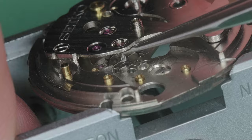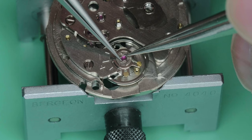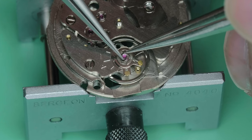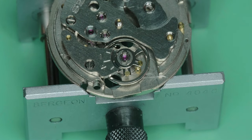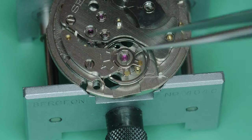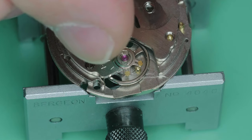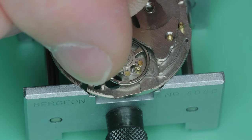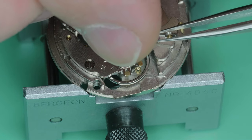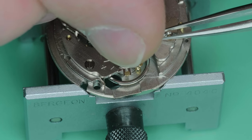Here is the shock-absorbing assembly on the balance cock. The shock-absorbing spring comes off, and underneath is a slightly different assembly. The capsule is sitting inside a jewel setting, with the lower jewel pressed into it. That setting is free to move inside the balance cock, and the spring holds it down — so that's your proper shock-absorbing assembly, which is different from the escape wheel and third wheel.